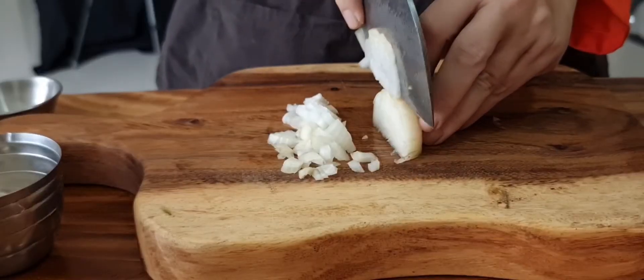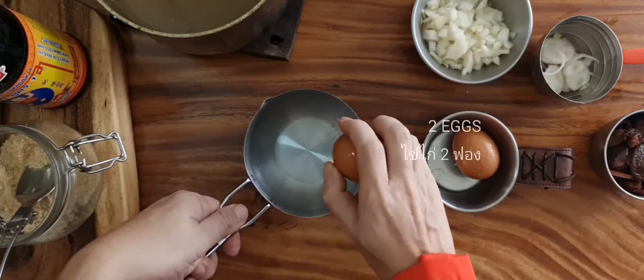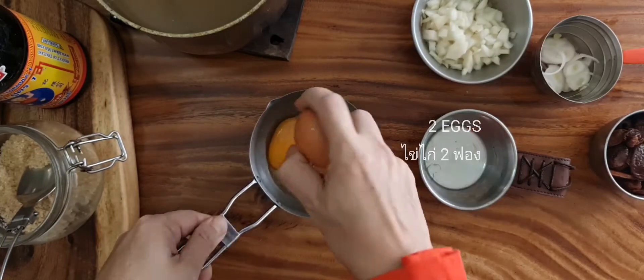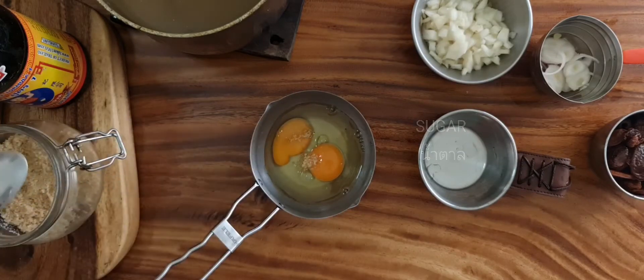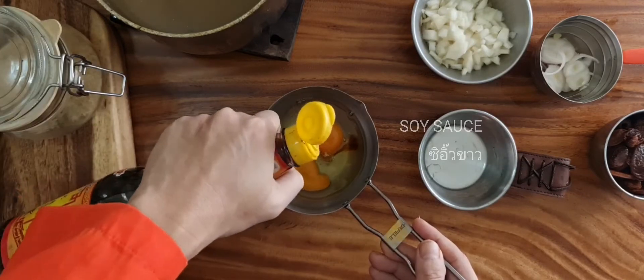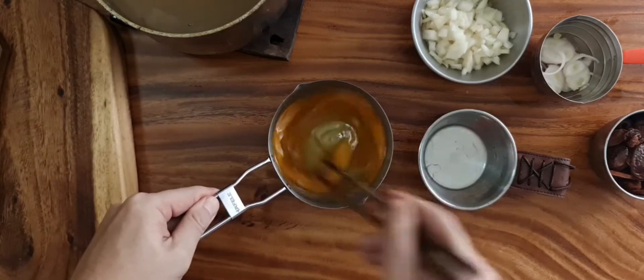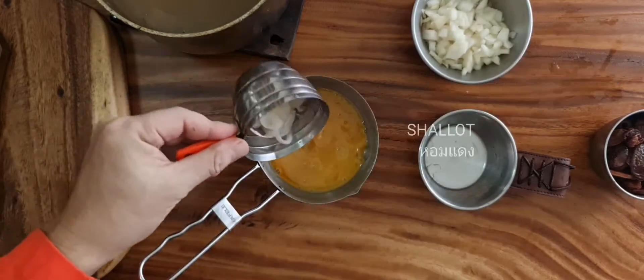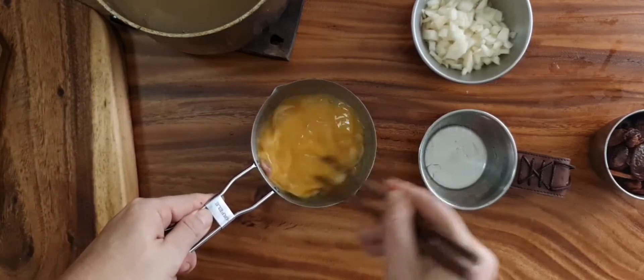The pot is very soft. To the pot, the pot is 1 cup of water. You can also add the pot in the pot. It will be very soft. So when you want to cut it, it will be very soft. It is a good pot.